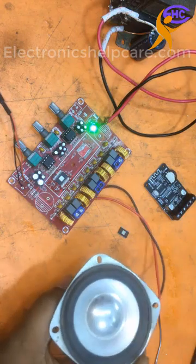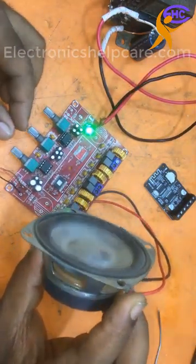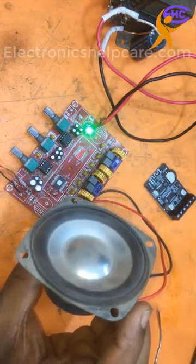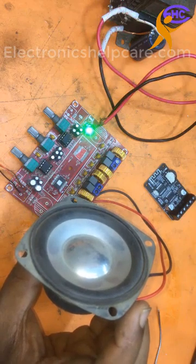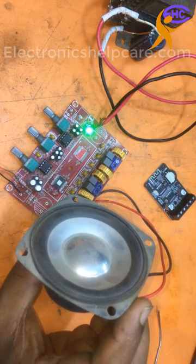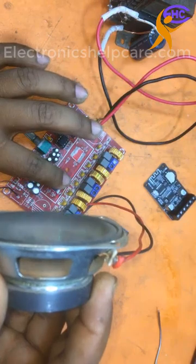Let's connect with the audio. Look, the base side is ok now. Sub-woofer is working. I am using here a small speaker for this check. This base side is ok, the base side is working well.